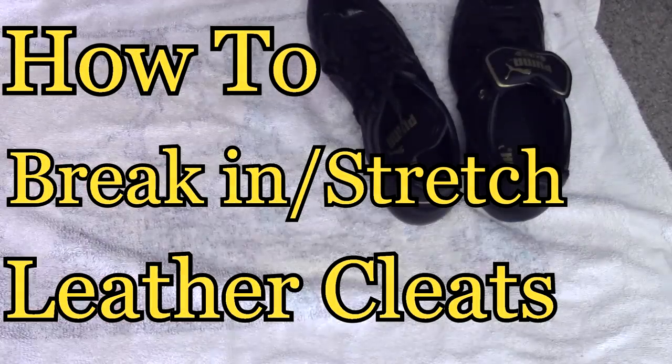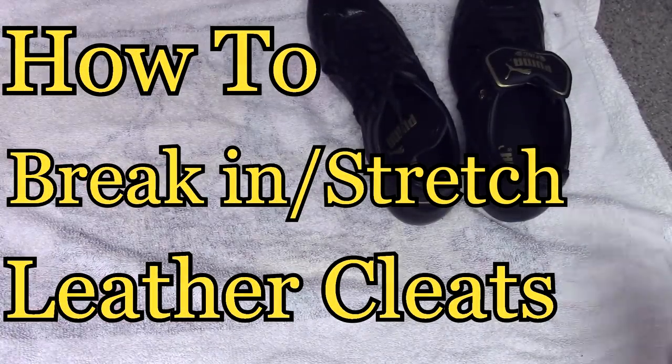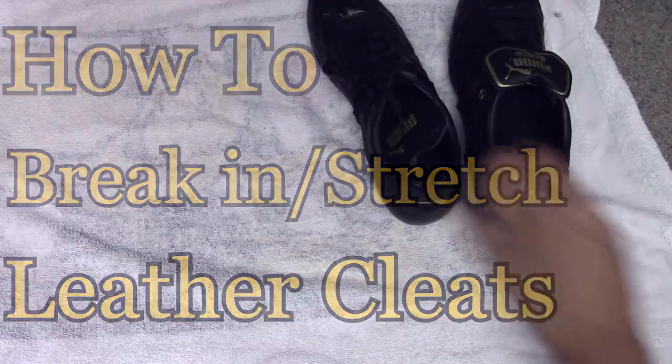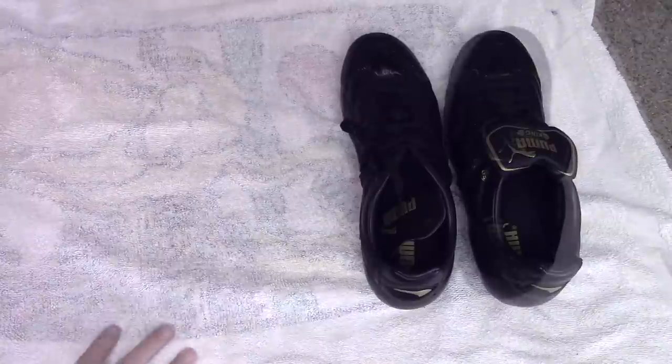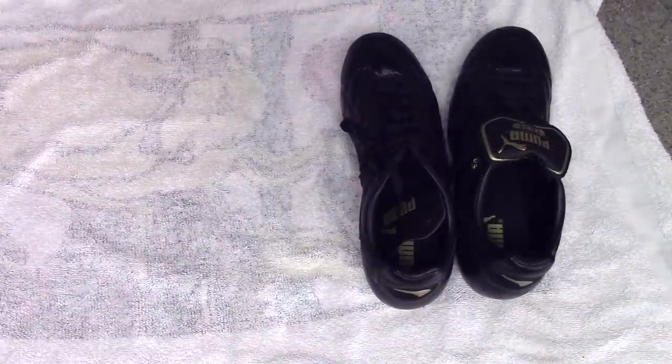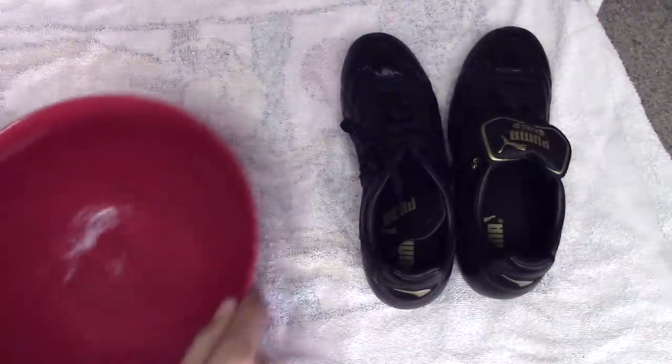Hey Keepers! Today we're going to check out how I break in and stretch my leather cleats. There are a few different methods you can use to break in your leather cleats. You can wait for a rainy day and go out and play in the rain, or you can actually take a shower with the cleats, but I use a very easy method.